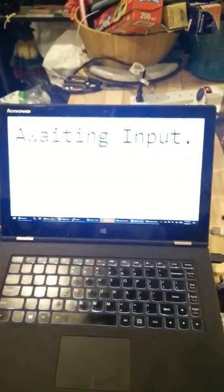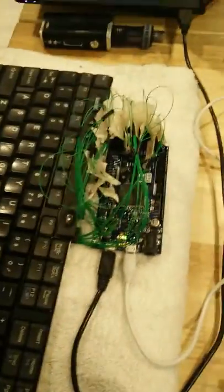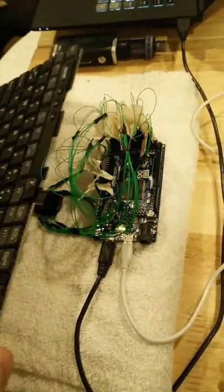Alright, let's see what's going on. Here's the Andruo with the wire tangle to the ThinkPad keyboard. It's connected via USB straight to my newer ThinkPad. So let's see what happens.